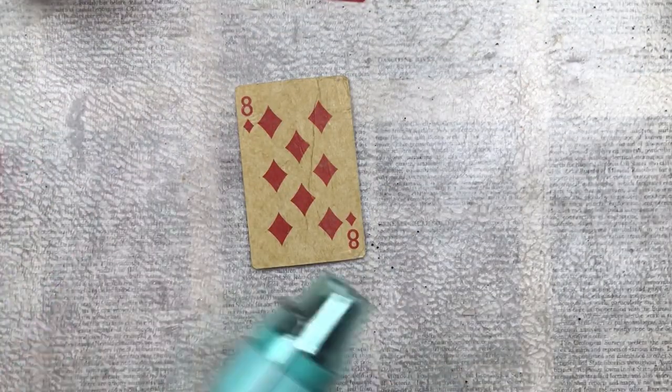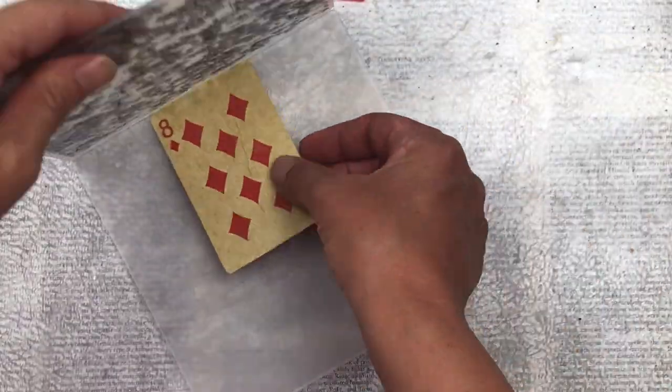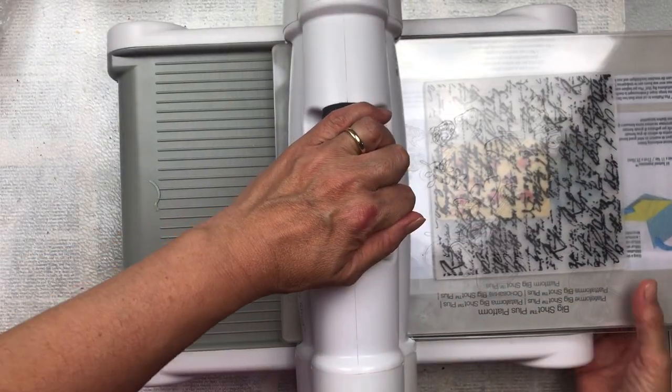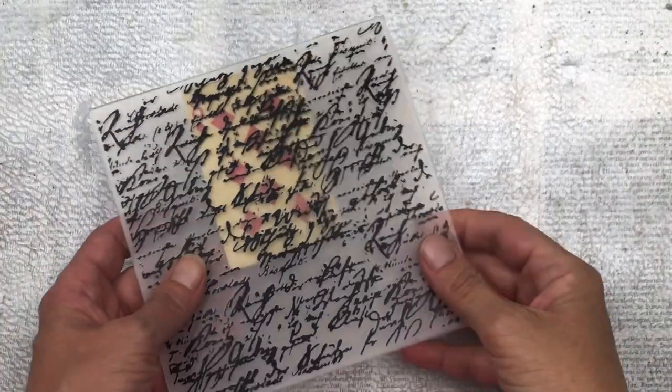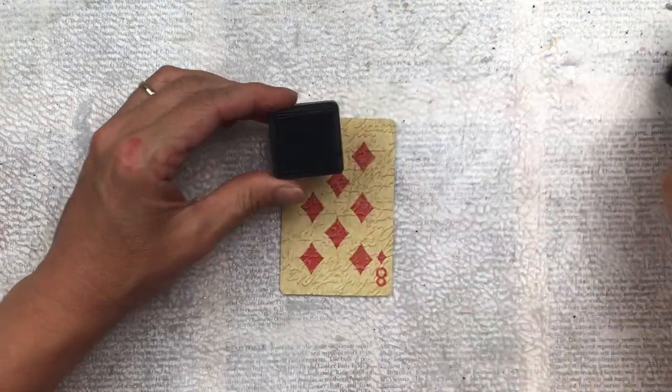I'm now going to emboss the entire card. I place it in my embossing folder — this is one that I found on eBay and it's like a hand script. I really like it, and I'm just going to pass it through my Big Shot. It has a beautiful effect when it comes out and I'm really happy with that. I really love the texture it creates and I think it makes a really great base for the card.